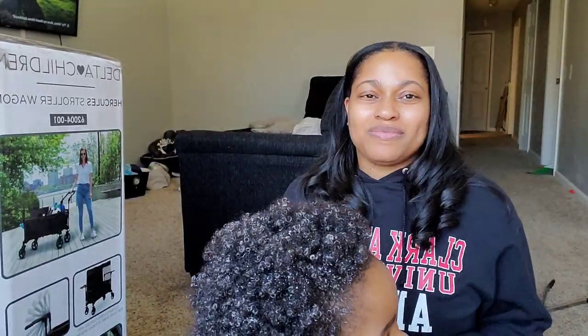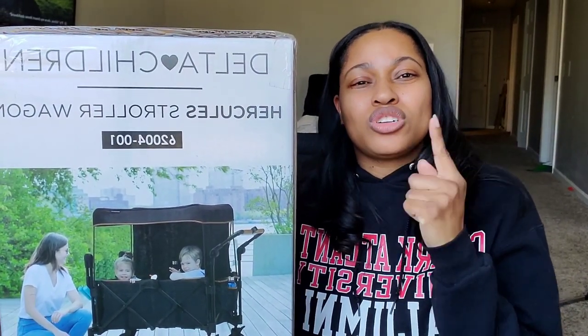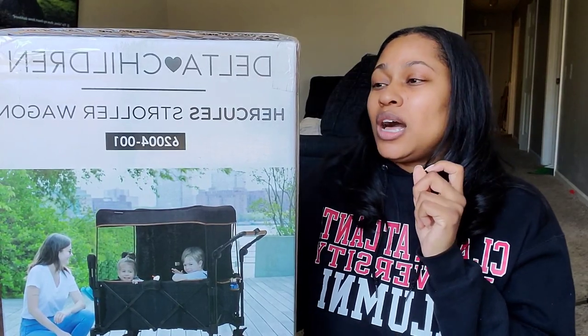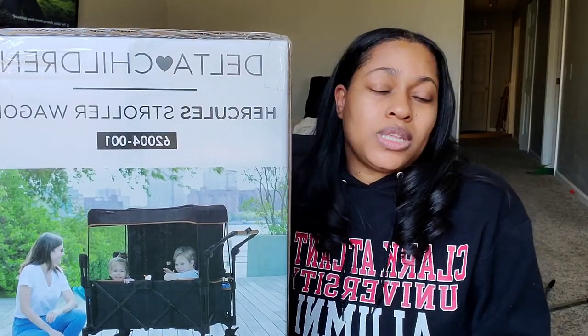Today I am unboxing, putting together, and reviewing my Delta Children Hercules Stroller Wagon. I got this from Amazon and I will absolutely leave the link in the description box below. We have a double stroller and I put it on my registry thinking two little kids, I'm going to need a double stroller. But my son outgrew the stroller way faster than expected, so I needed something bigger — so I got this wagon.